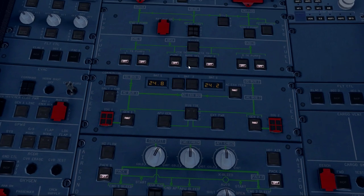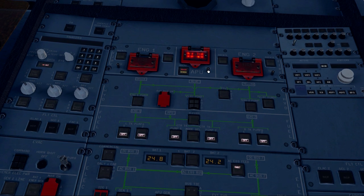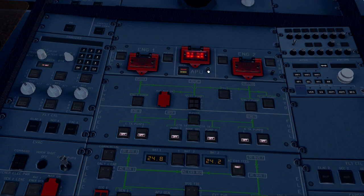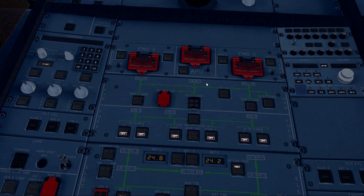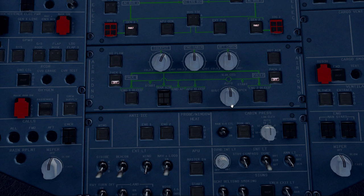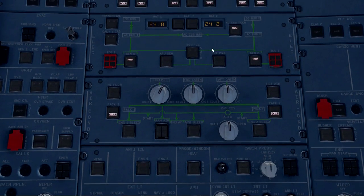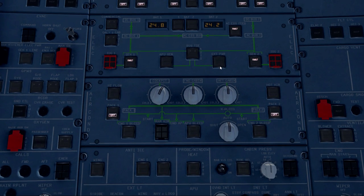Next, we're going to look up at the center panel to the APU fire test system. We're going to push the test button and ensure that we have red lights on the fire warning and that the squib discharge lights are illuminated. They are, so we release the button. Now at this phase in the power-up procedure, if we had external ground power available we could just push that button and everything would fire up.